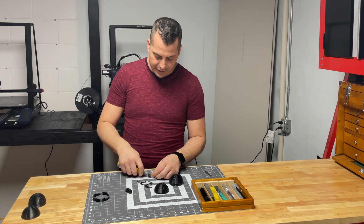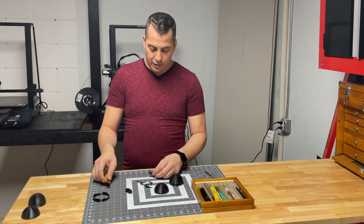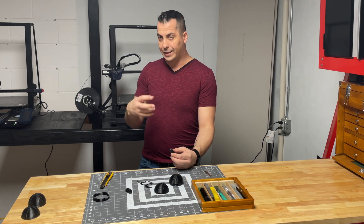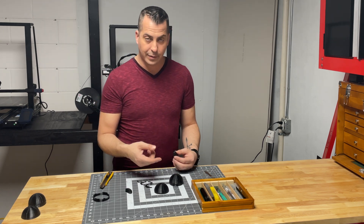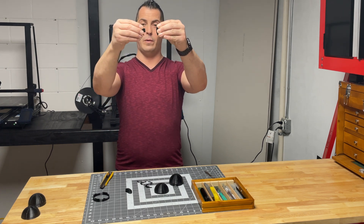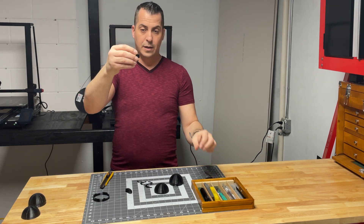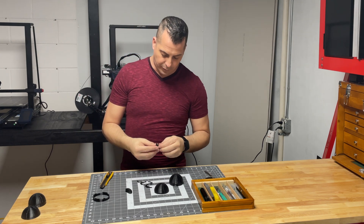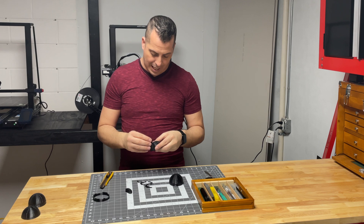Things like this particular button for the thermal detonator — when it prints, it's very sealed to the raft, so it's not as easy to pull apart. But if you do it correctly, you should be able to pull it right apart just like this. Now you have the button for it.